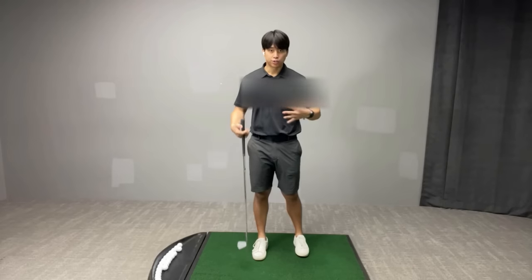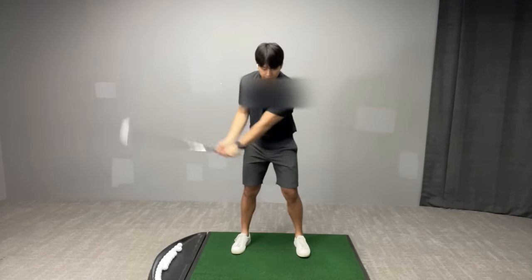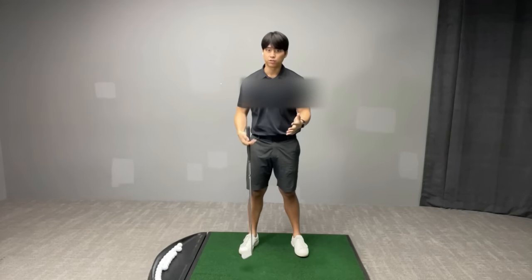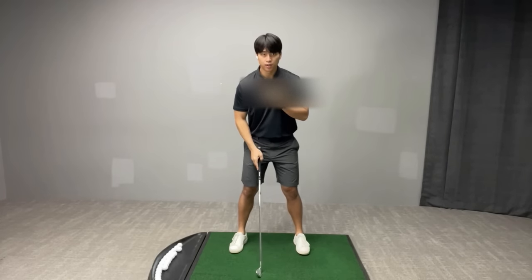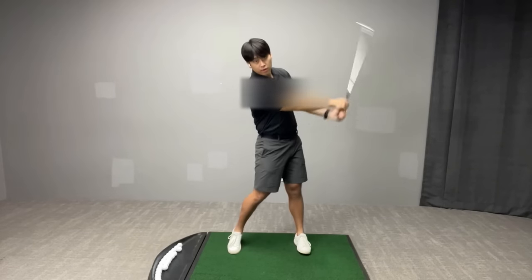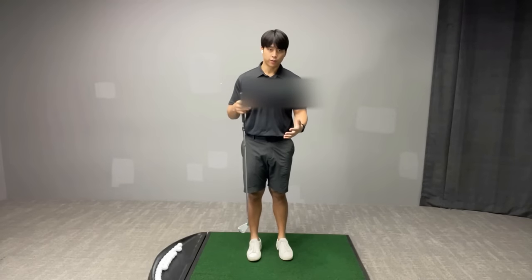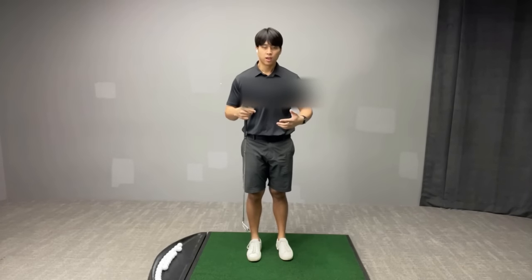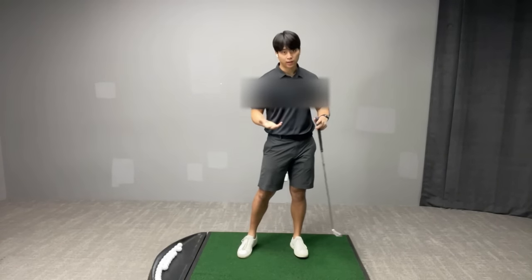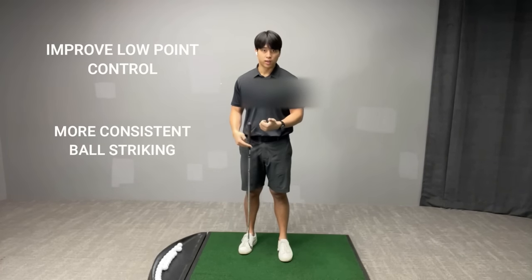The second issue from the face-on view is more so the opposite problem. Instead of a player falling forward, there are players that actually fall backwards into their trail foot. The cause of that issue is just the opposite — their upper body center is too far behind their lower body center. So if I see you doing one of these two things, I know right away that you struggle controlling where those centers are and how to distribute your weight correctly. Learning to finish with more balance can help you coordinate these centers better so you can control your low point and have better ball striking.